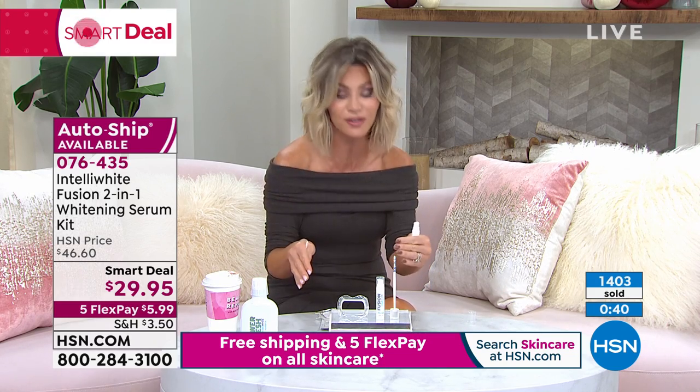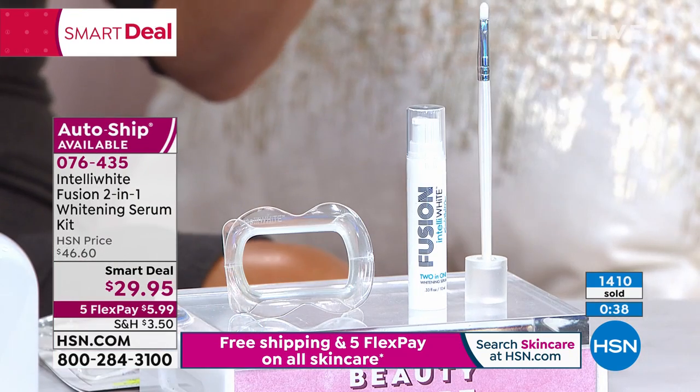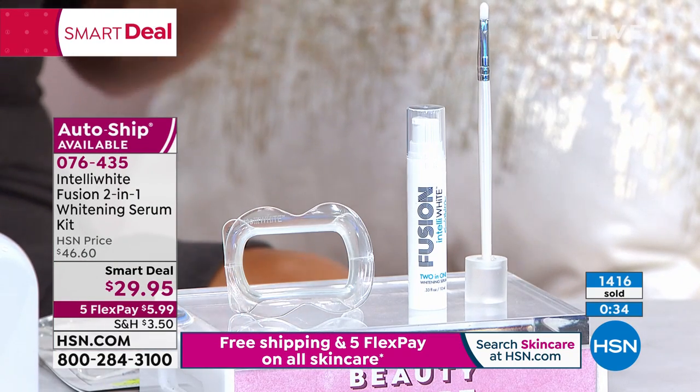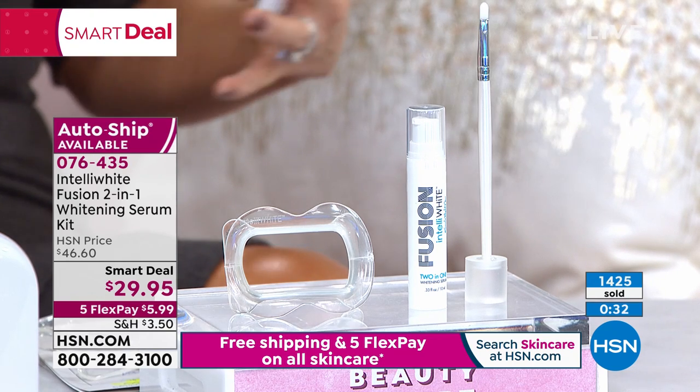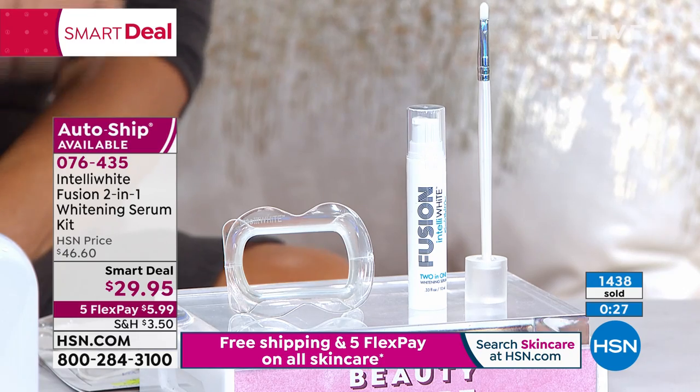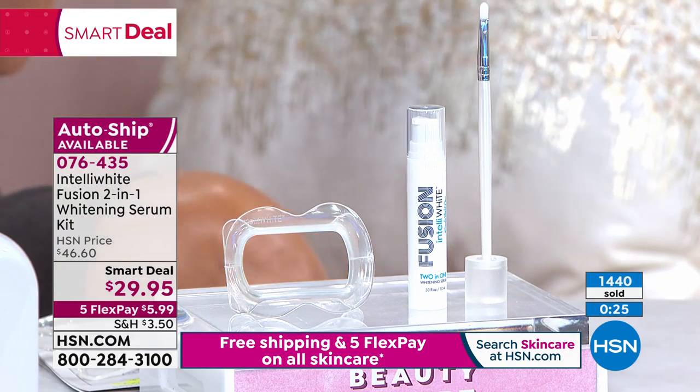I love that in this Beauty Report we're really addressing head-to-toe beauty. The one thing everybody notices — when you see somebody, you walk into a room, you see family you haven't seen in a while — you have a big smile. Your smile is your calling card, your smile says so much about you.